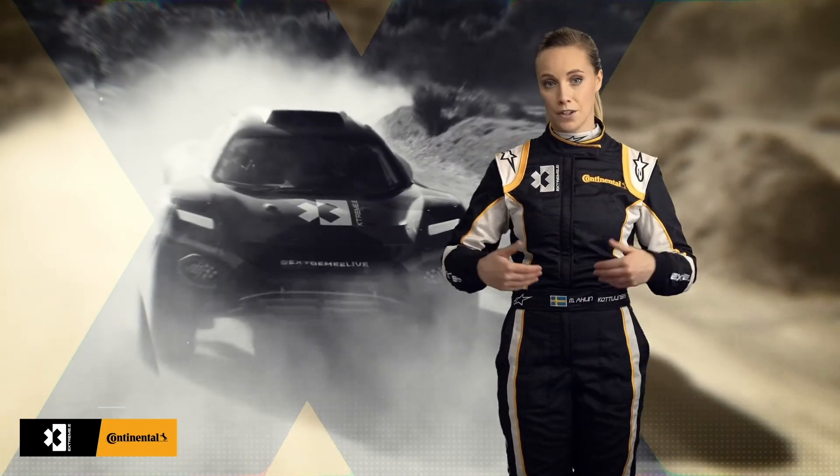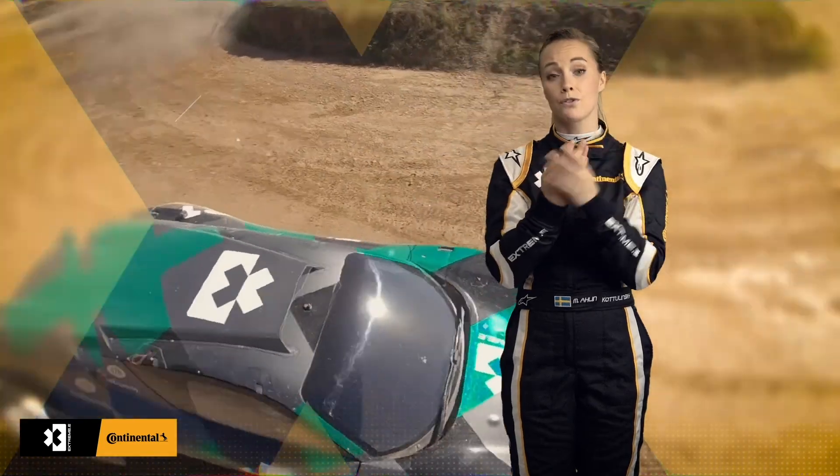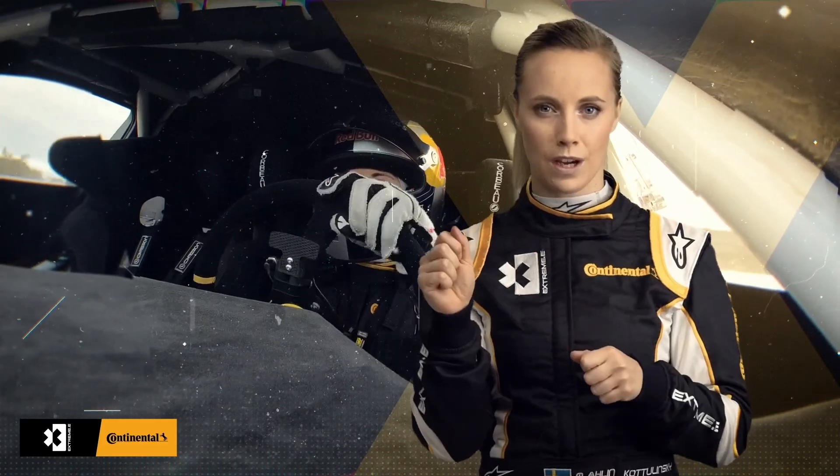You have to have the fireproof pants, the shirt, the balaclava, this mask that you see, and also fireproof racing gloves. The gloves usually have some kind of rubber on the inside, so you really have a good feeling when driving.